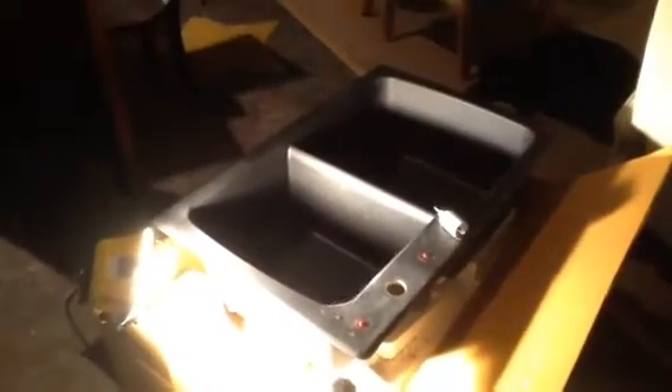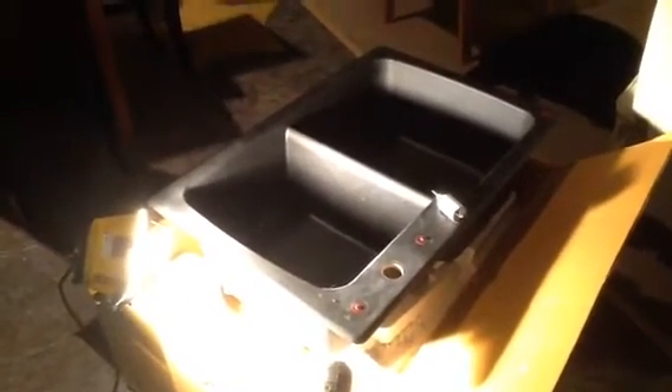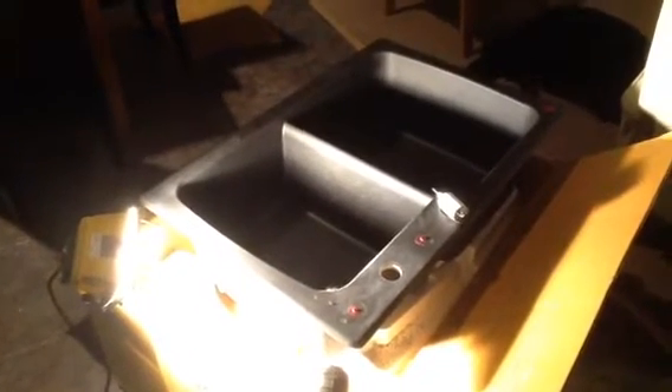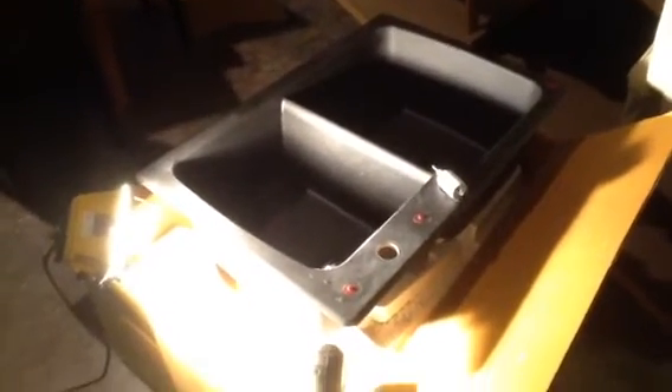I'd like to take a minute and give you a little tip on drilling the holes in a Swanstone sink. Here's your Swanstone sink and typically it only comes with one hole drilled. Depending on the faucet that you purchase, you have to drill a couple more holes.